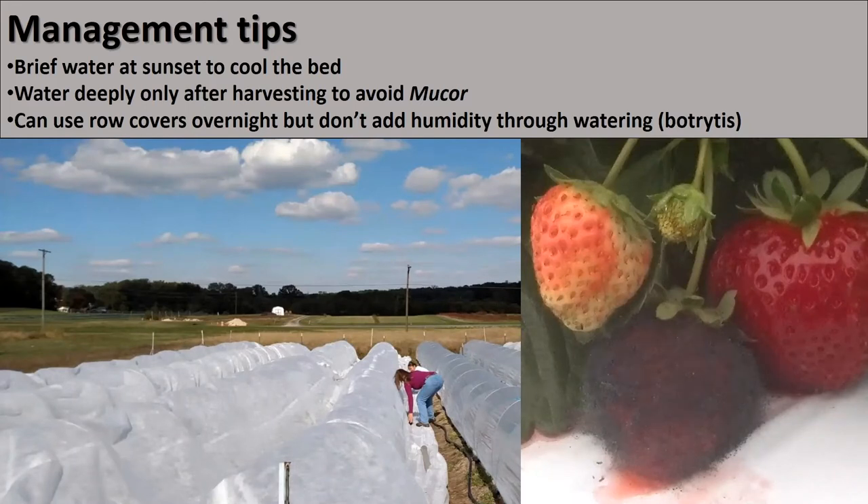If you're going to water deeply, do it only after you've harvested to avoid mucor, which is this awful mold in the picture on the right. When it gets cooler in the fall, you can use row covers overnight, but be careful not to trap humidity in there because I learned accidentally that's a really good way to get botrytis to grow, which is not a good thing.